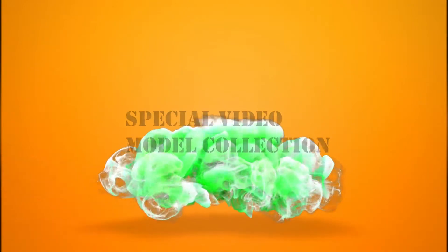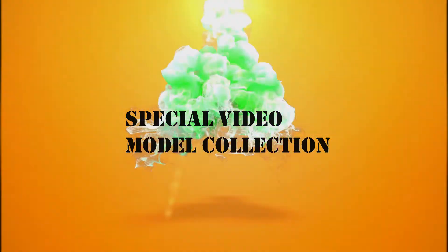Welcome, my Legion Brothers, in my first special video for 100 subscribers. This video will be about my model collection and all the models I've done before YouTube and now.